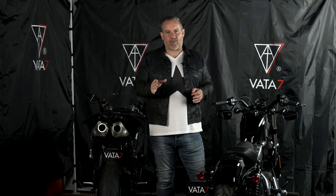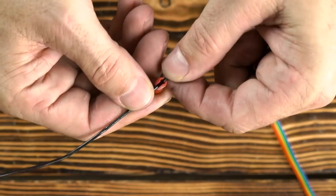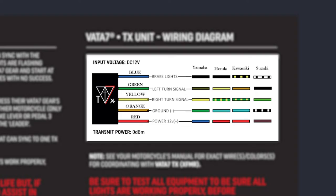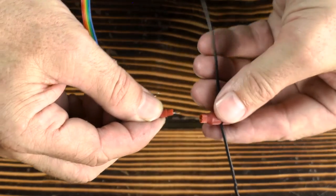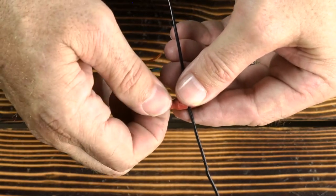The second wire I like to connect to the TX unit is the bike's positive power wire. This wire is attached to the tail/brake light, and when reviewing your bike's overall electrical wiring diagram, the same color may be seen going to your headlight for reference. Connect the large part of a new unused PosiTAP connector to this positive power wire. Checking the TX instruction manual again, you'll see the power wire is red. Feed the red bare wire of the TX unit into the smaller end of the PosiTAP connector, making sure the bare wire is touching the metal part of the connector, and screw the small cap back on.